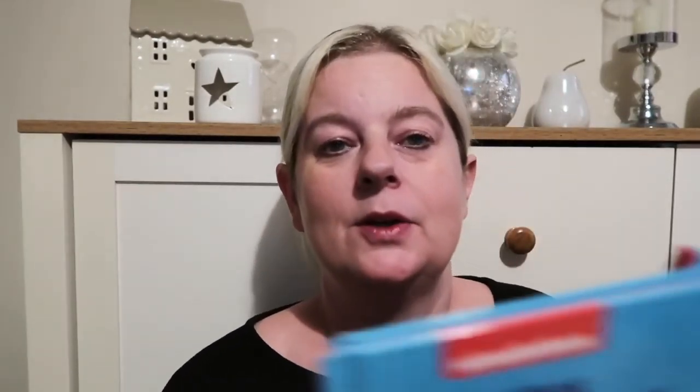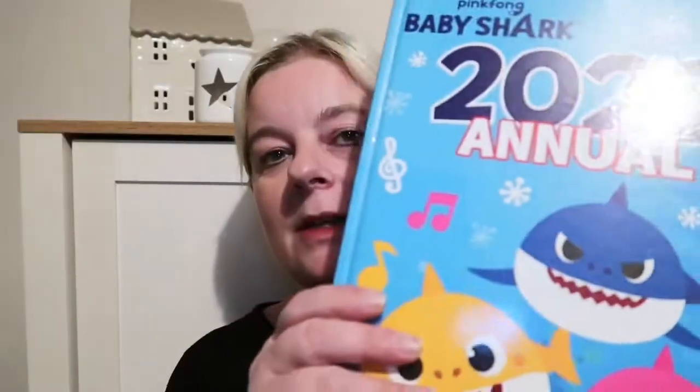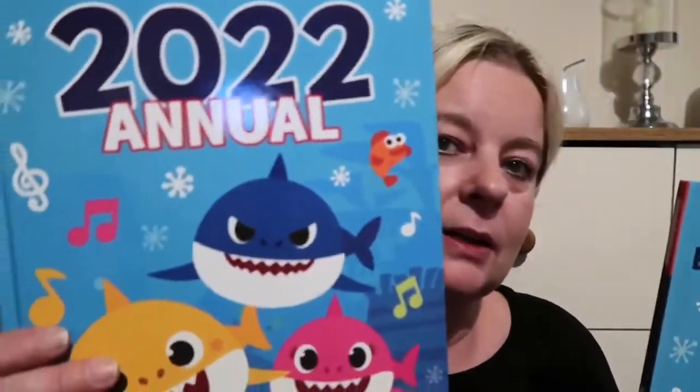I've got two granddaughters having birthdays this year — one will be turning three and one will be turning five. They both love Baby Shark, so I picked up two of these Baby Shark annuals and they were only £1.99. I don't know if they're selling them off after Christmas or if that's the normal price, but they'll enjoy looking through those.